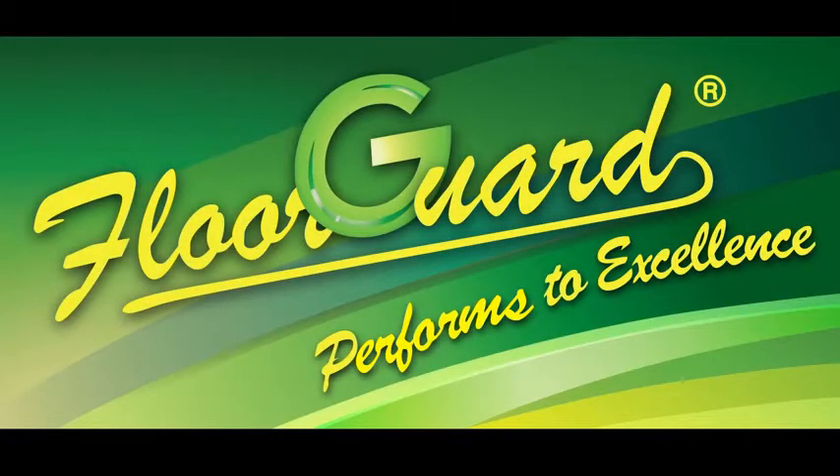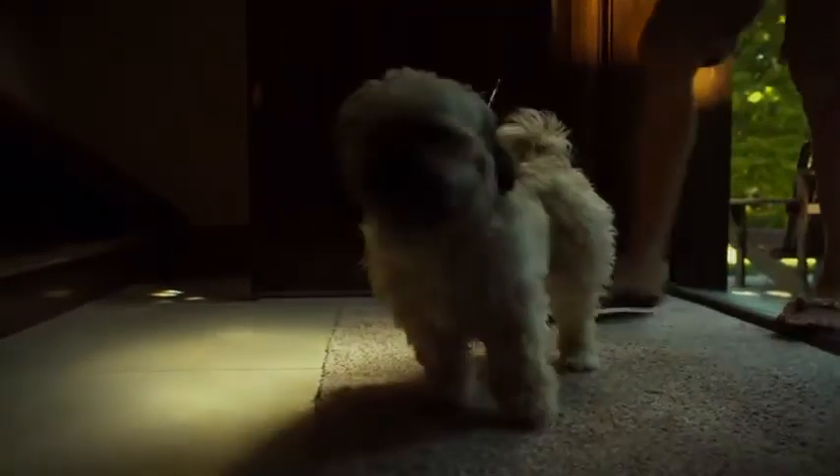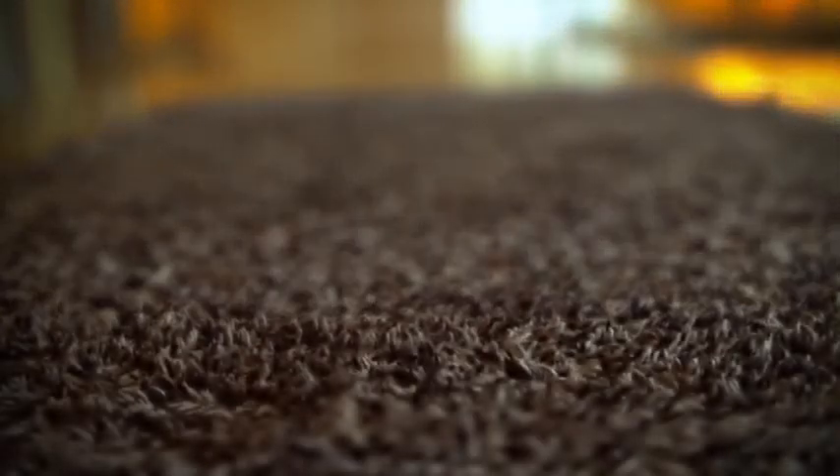Magic Mats by FloorGuard. Most residential mats leave dirt and mud behind, leaving you mopping and scrubbing your floors. Magic Mats stop dirt in their tracks using a specially-weaved cotton and microfiber yarn combined with a super strong 100% rubber backing.